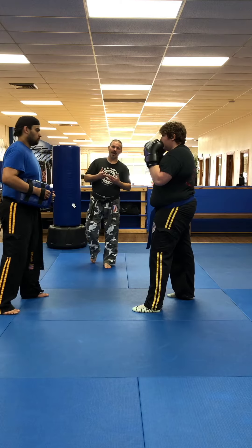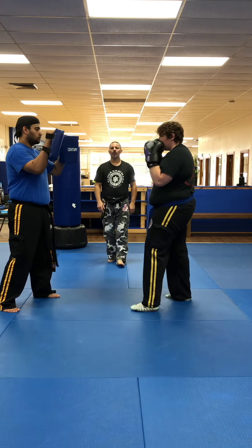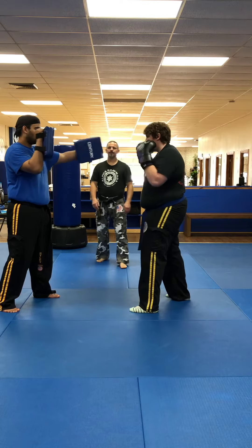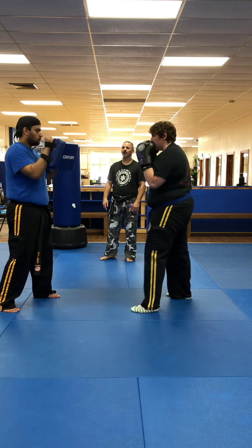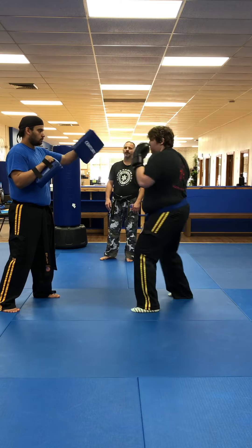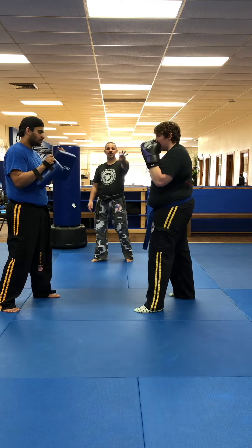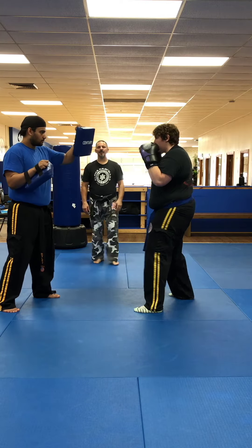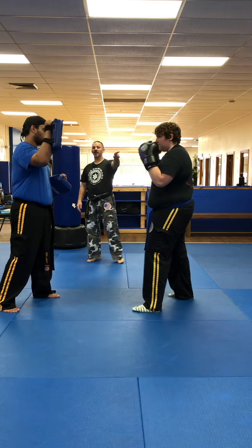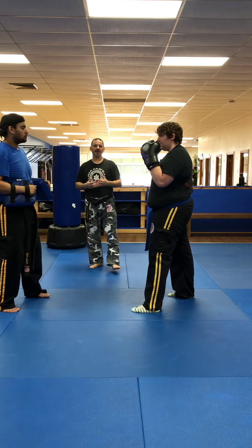We can also combine combinations. I'm going to call out some random combinations so you can see how this works: one, four, three hooks, liver shot, right straight to the body, left hook, jab and a left hook. Notice when she does that, she's reloading the shoulder. If I say double right straight, she's going to reload the shoulder every time. Those are the basic combinations they're going to have to do for this month.